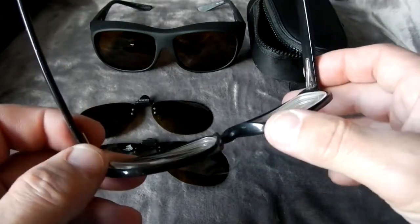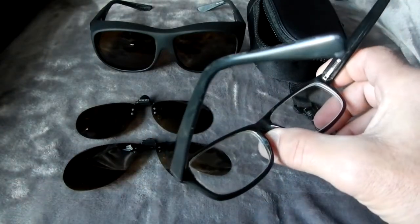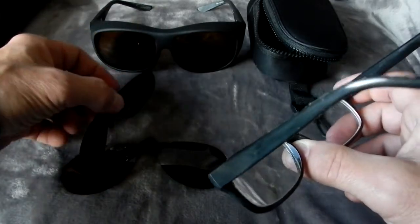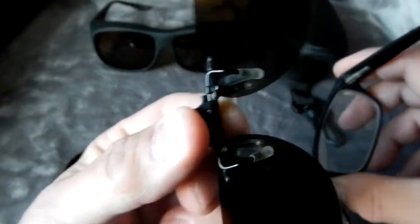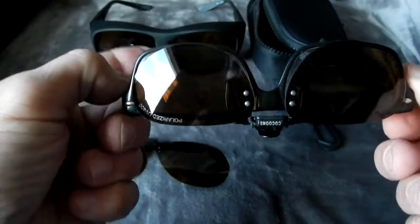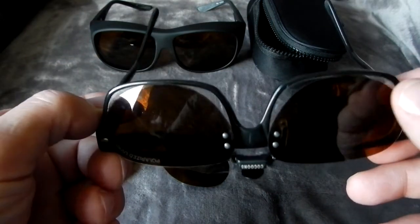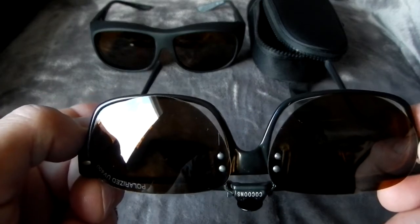These are my work glasses - I've been wearing glasses since I was in first grade. When I get a new pair I keep the older pair for work so if they get damaged it's no big deal. To put these flip-ups on, you just push where my thumb is. This particular flip-up frame is a little smaller than my glasses, which is no big deal.